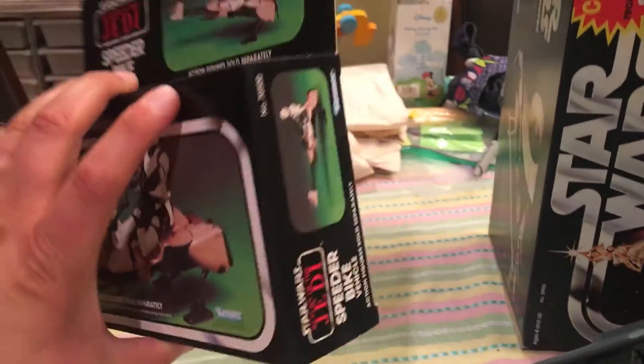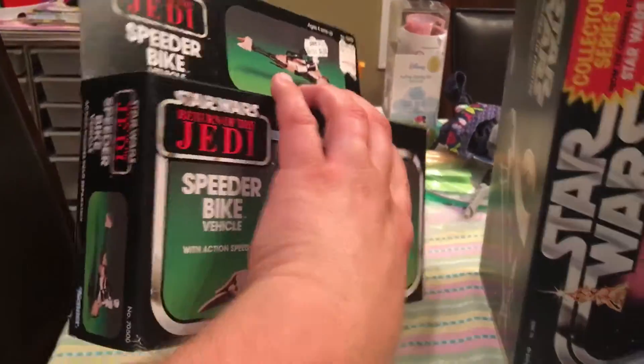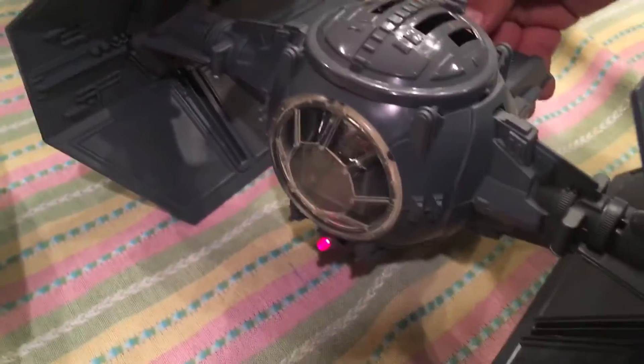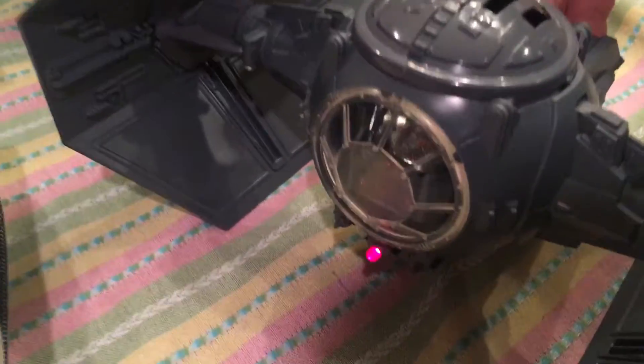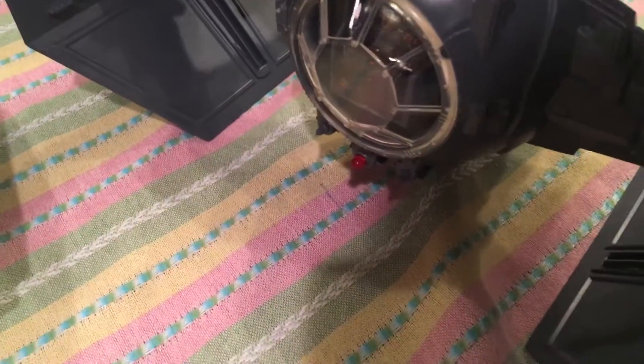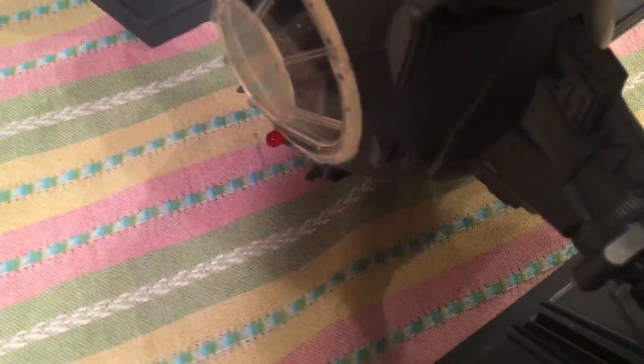This guy is brand new, sealed, mint — and without the stickers even applied, brand new in-box, with all the instructions and everything brand new. Get a load of this. Totally works. It's like brand new right out of the box. It's so cool.